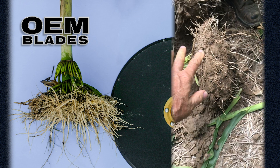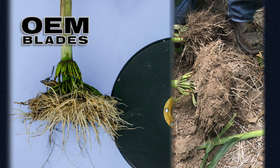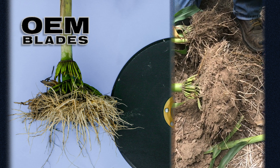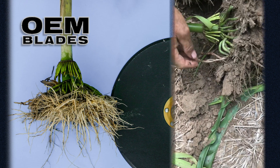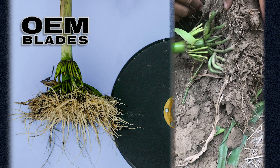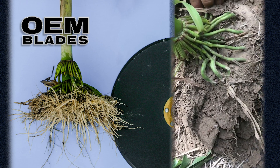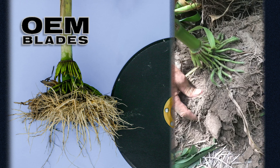This front one right here is on a row that had regular Kinsey disc blades on. The regular blades slide and cause compaction. You can see the brace roots, instead of going straight down, they've had to go out and find a crack. So they've curled and had to go out and find a crack to get down into the soil.